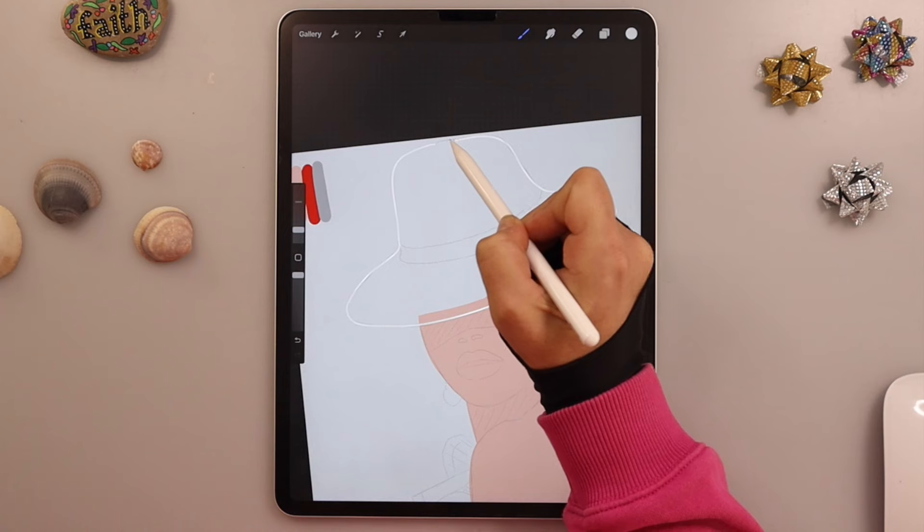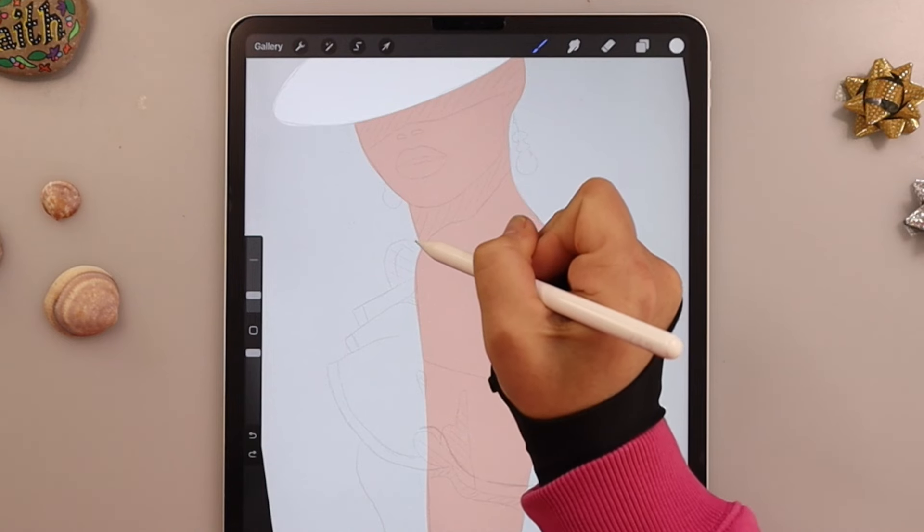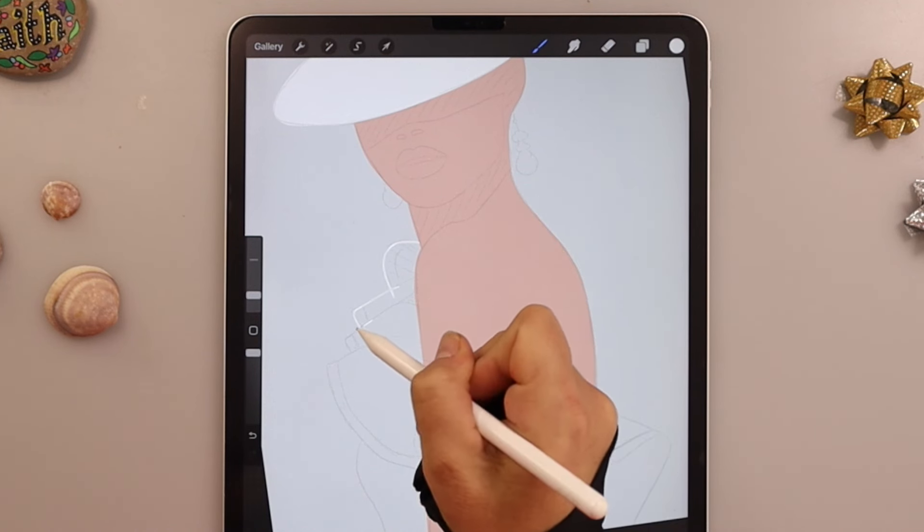Close the shape and fill it. You will do the same for the dress, exactly as I am doing right now.